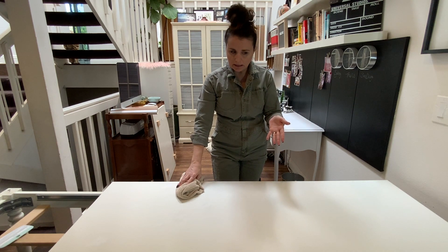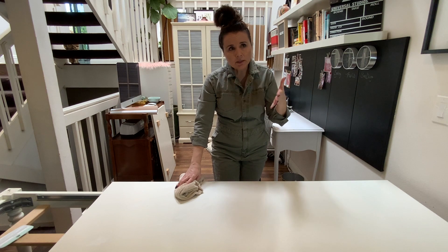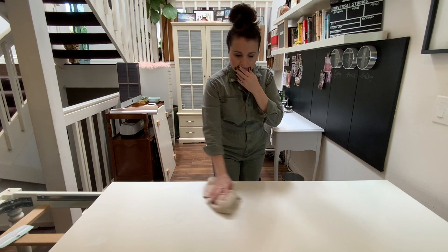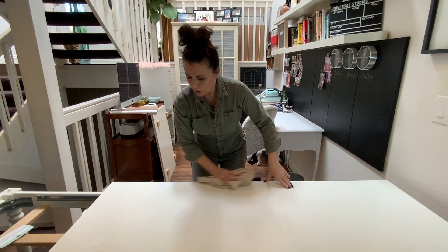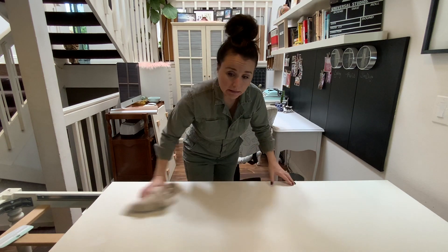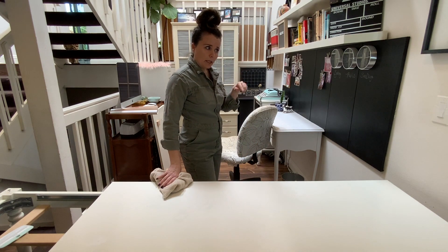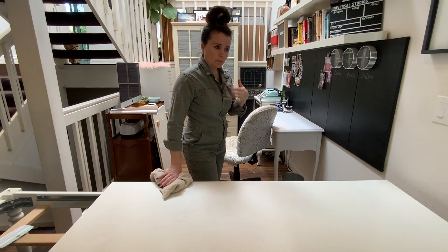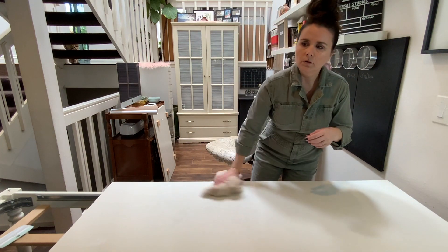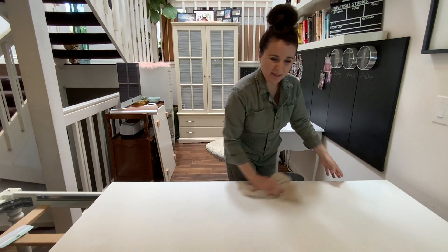I'm kind of worried that the contact paper is not going to stick to the waxy stuff and will have little permanent bubbles. But maybe because other areas are sticking down it smooths out and even if it's not sticking it's flat. I would have had to fill the holes to paint anyway. I'm not sure how the painted surface would look — brush lines, bumpy from a roller. This is already painted so I feel like the contact paper makes more sense.